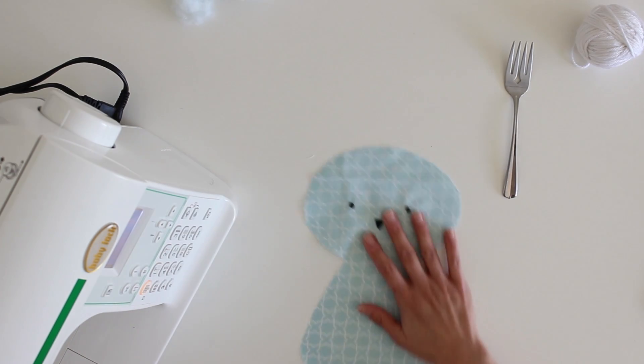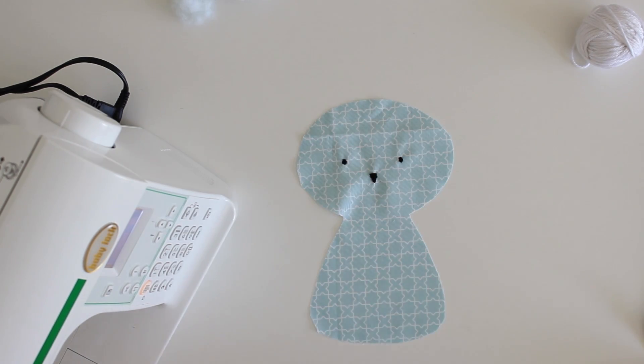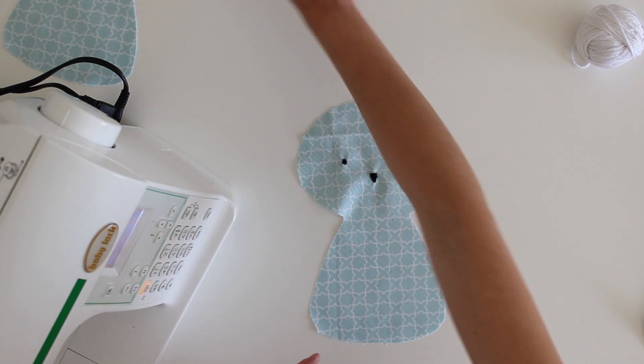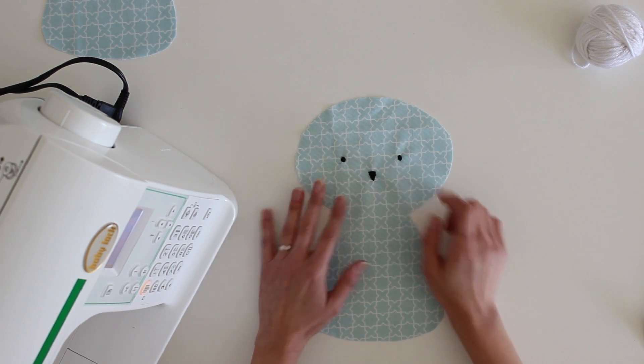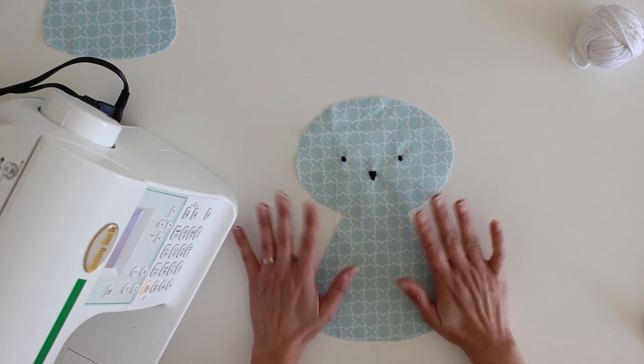Let's get started. The first thing you're going to want to do is embroider on the front of the bunny to put their face on. I've got the bunny there and I've gone ahead and just used a satin stitch to do the eyes and the nose. I do have a link to a video down in the description and up here about how to do a satin stitch embroidery.